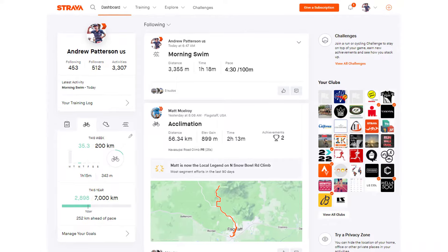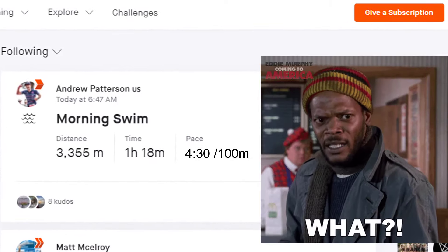Hey everybody, don't you hate it when you do a swim set and then you go to save it on your Garmin and your Garmin measured it wrong? Then you upload it to Training Peaks or Strava or wherever and it's off — either too fast, too long, or too short. Well, I'm going to show you how to fix that once and for all.